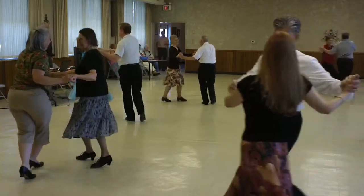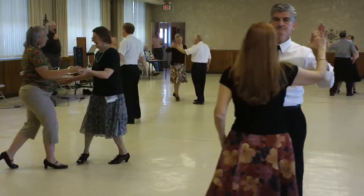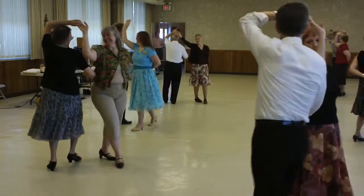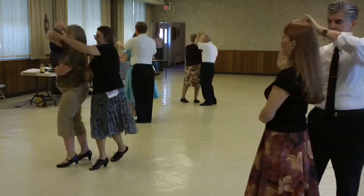Fence line. Half basic. Underarm turn to Tamara. Wheel three. Ladies unwrap. Wrap in two slopes and lower.